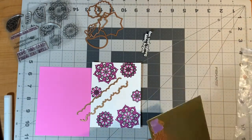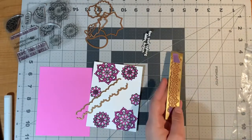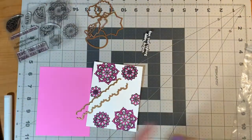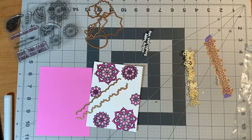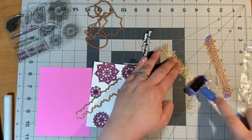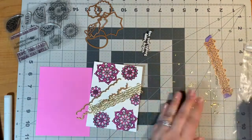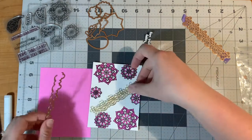I'm going to use the border dies from the membership for the month and some gold mirrored cardstock to cut out a medium-sized thickness border that's going to go across my card. After die cutting I will use my tool-in-one to get all of the little pieces out of the center. I find it easiest to flip my die piece completely over to the back and just roll that little brush on the back and everything just pops out very quickly.